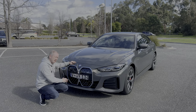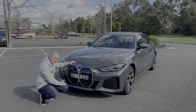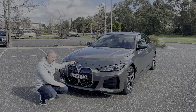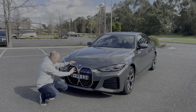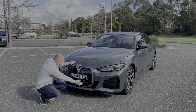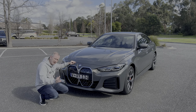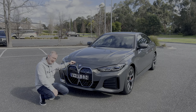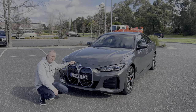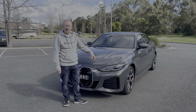The grills are actually the same size as the petrol-powered car, but where the petrol version had open vents to let air into the radiators, it's slightly different on the electric version. The closing panels at the top section of the grill hide some sensors, and you've got the radar cruise control sensor down the bottom as well. There is a small open section at the bottom because there is a radiator behind there for cooling the motor.